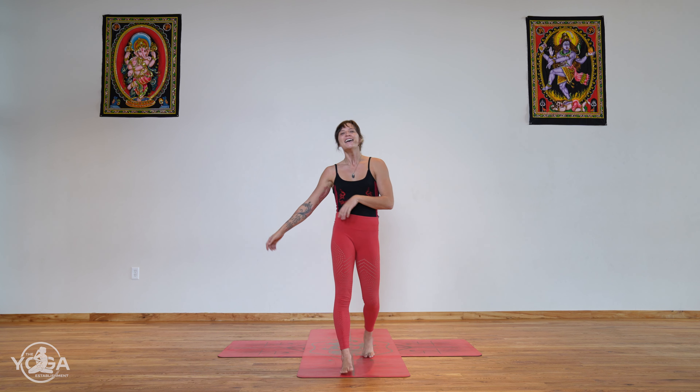Hey guys, and welcome to the breakdown of Ekabuja Swastikasana 2, a.k.a. the peace sign. Nah, just kidding, it's a shoulder closer. This is in compensation for the shoulder opener we just did. Now you're going to learn how to compensate and close that shoulder.